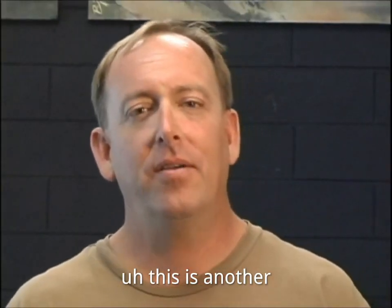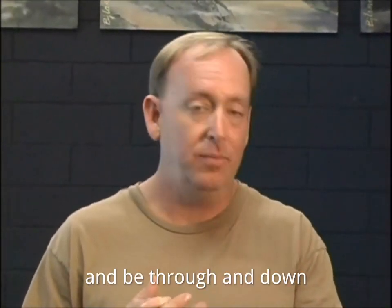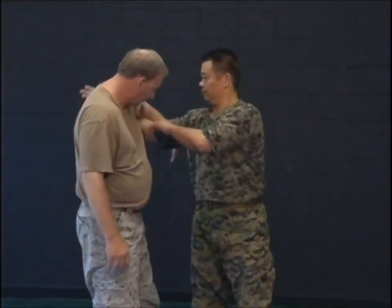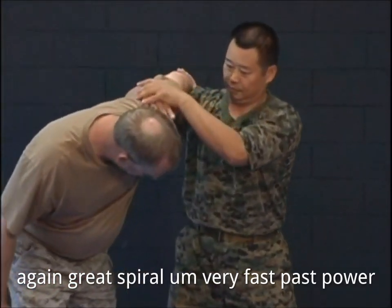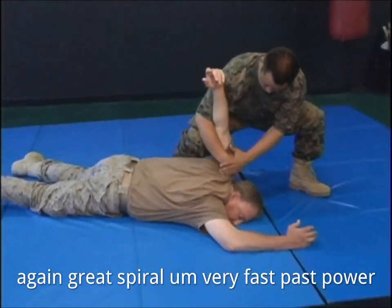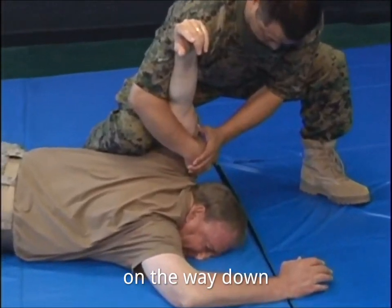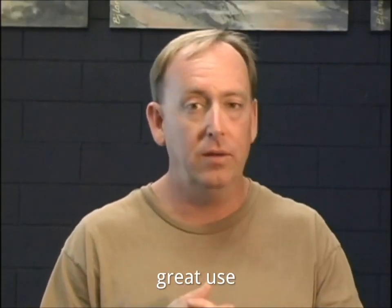This is another good way of using the whole body to lock the body, lock the arm, and be thrown down and being locked again. Great spiral technique, very fast to pass to power. If the Fajin is used on the way down, things will be broken on the descent. Great use of the whole body.